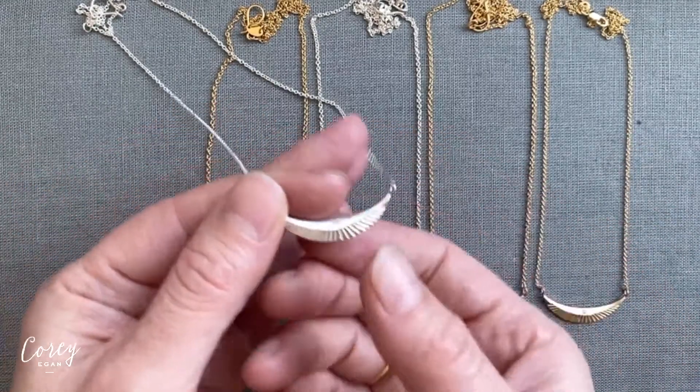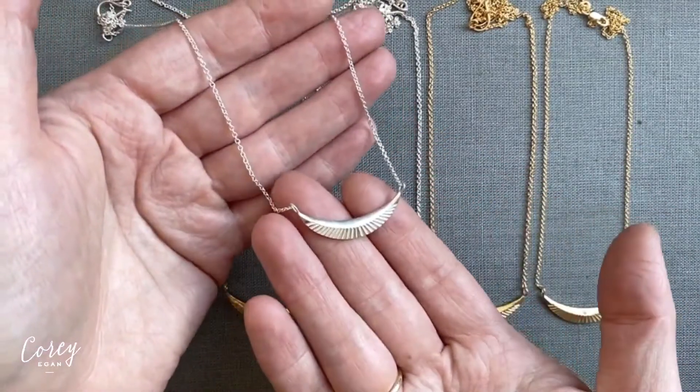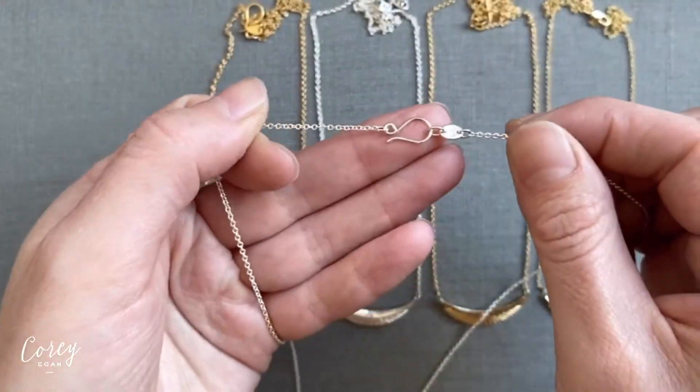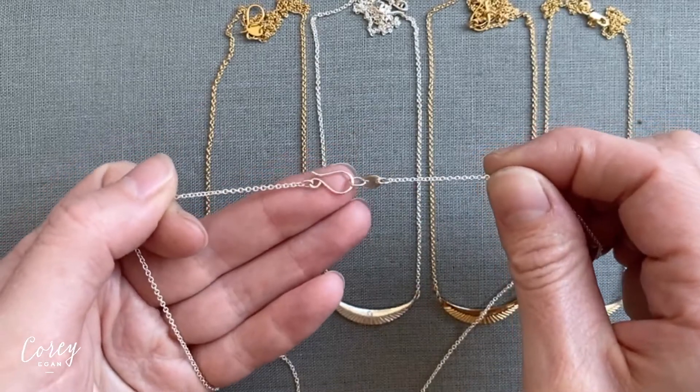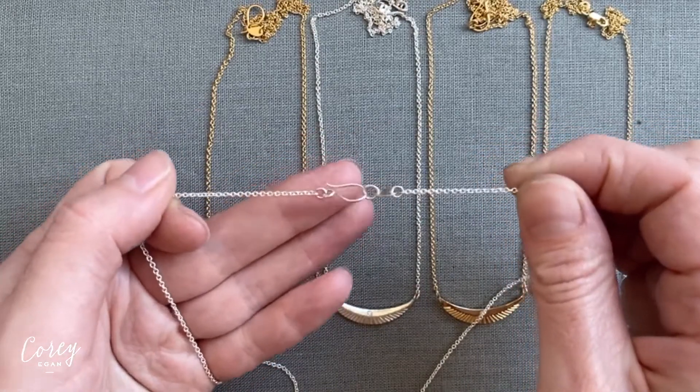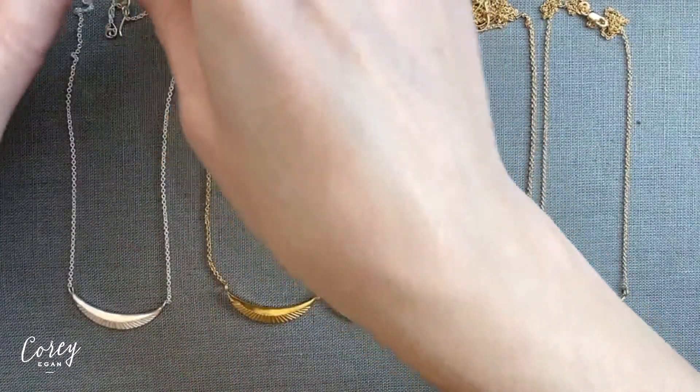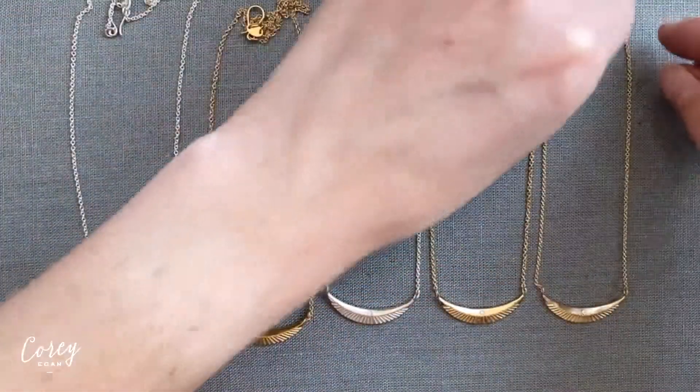The pendant is fixed on its chain so it doesn't slide around, but also so that the clasp doesn't fall in front. On all of the necklaces, you're going to find this hook clasp, which is our signature clasp, except for the 14 karat yellow gold version — that one has a lobster claw.